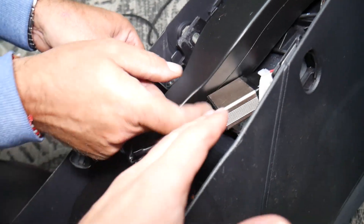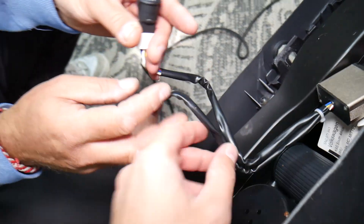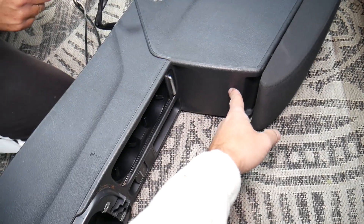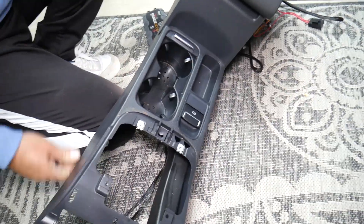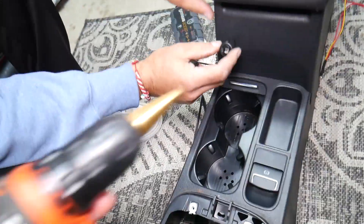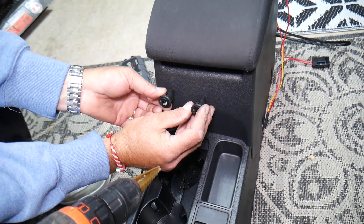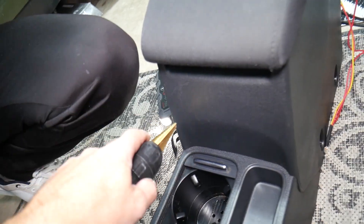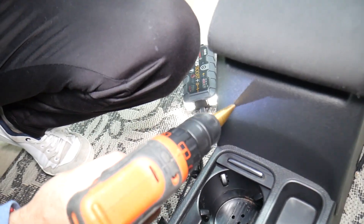Next we'll be installing the switch — the device with the voltage regulator. We're going to install these switches right here in the center console area. It's a three-position switch. The switch needs to go through the plastic, so we need to drill through it. We'll place both switches there so they're easily accessible, and we'll go ahead and start on that now.